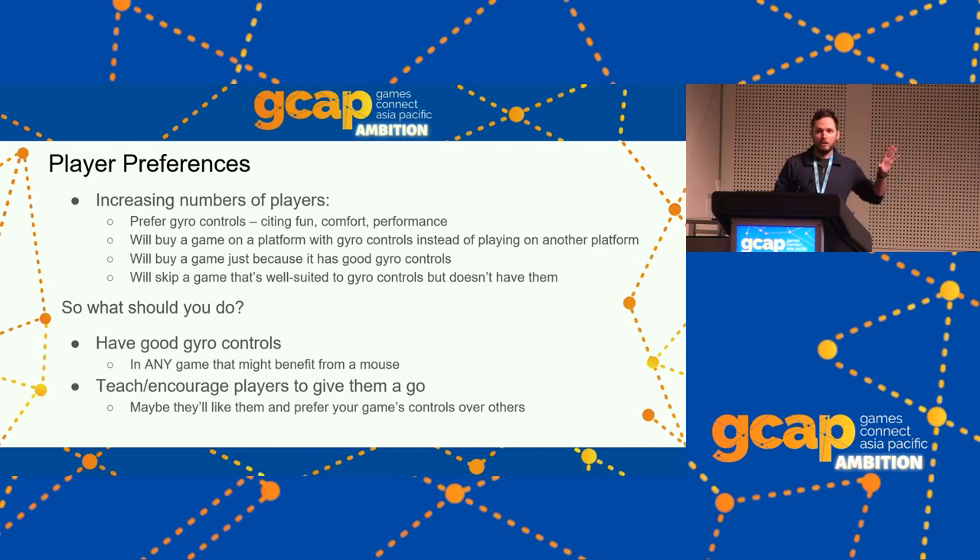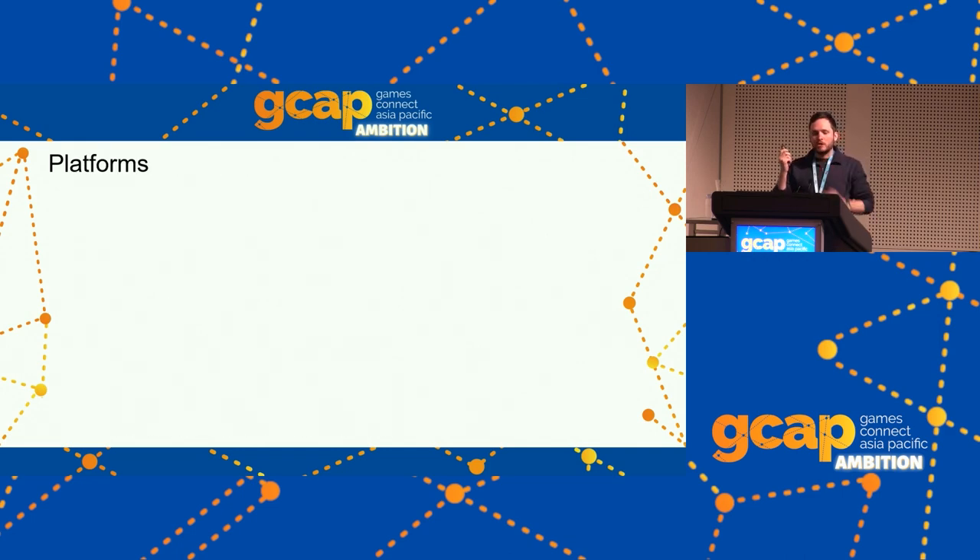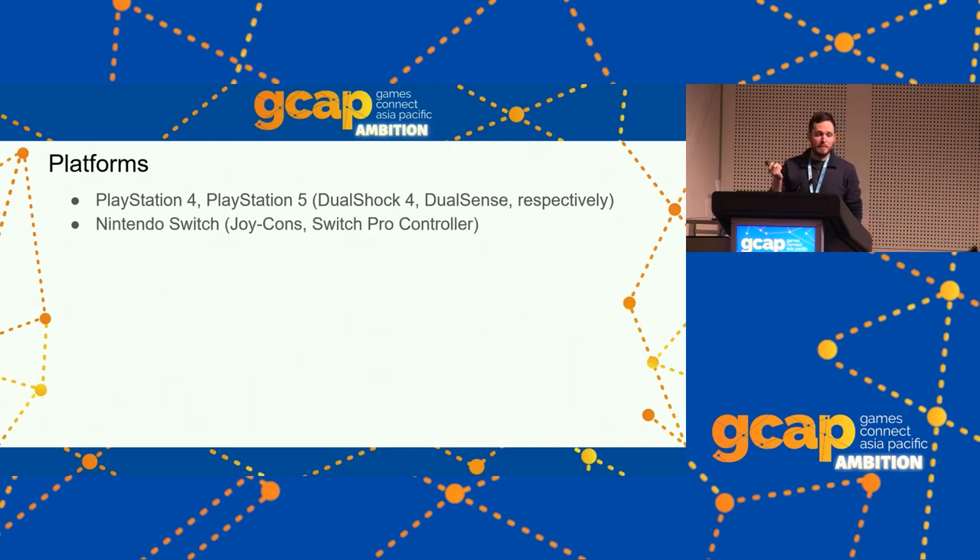If you teach players to like gyro controls and there aren't many games with good gyro controls out there, they now have a big reason to prefer your game over others. Your game has distinctively good controls — when was the last time we could say that? For people who like gyro, Fortnite is in a league of its own. Games like Call of Duty aren't even participating. Apex Legends is there sort of on Switch but not on other platforms — why? Gyro controls make your game better for a growing class of people.